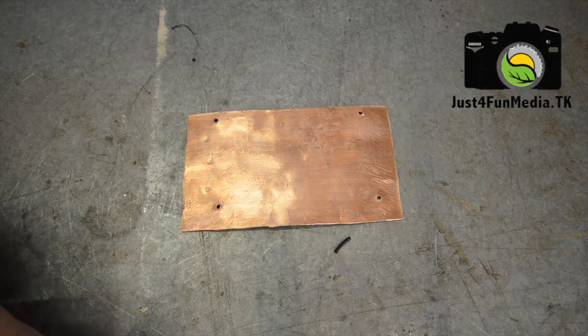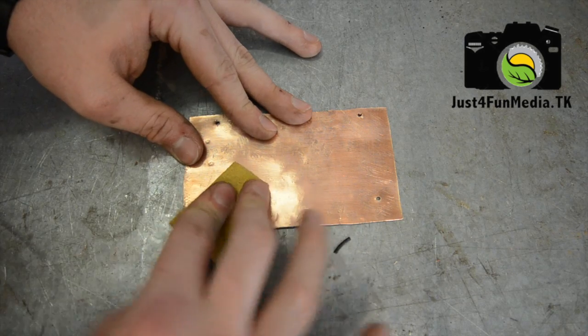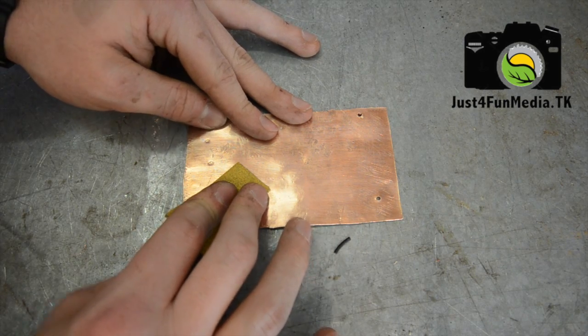After I've drilled out the holes in the copper plate, I'm going to take a piece of sandpaper and clean off any burrs that have occurred so that it will sit flat against the peltier plates.